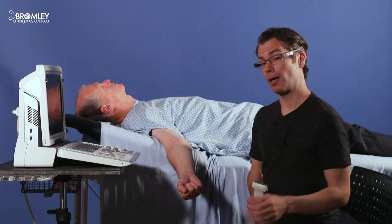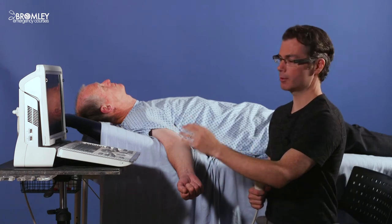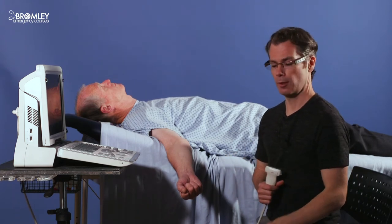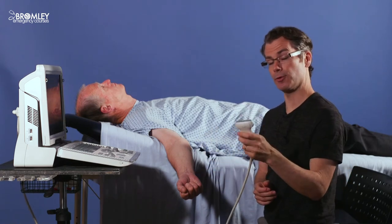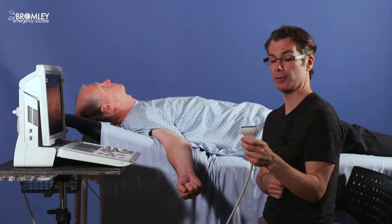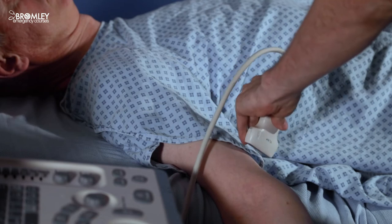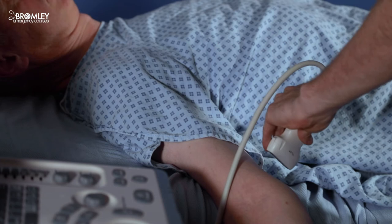I'll now demonstrate how to perform peripheral IV access. The first thing to consider is ergonomics: have the ultrasound machine screen at your eye level, adjust the height of the patient's bed, and consider bringing in a chair so you're in a comfortable position. Have all your equipment close at hand so you're not having to stretch or reach. Take the ultrasound machine in your non-dominant hand — for me that's my left hand — and have the probe marker to your left as you approach the patient. Place the ultrasound probe on the patient's arm and slide up and down to check the axis of the vein.